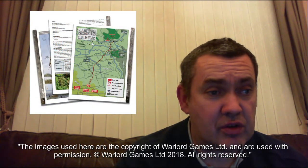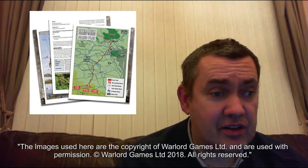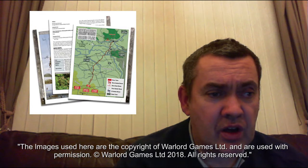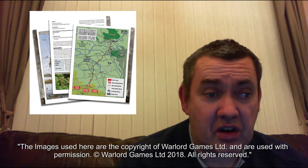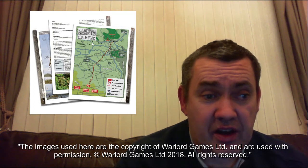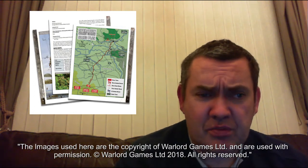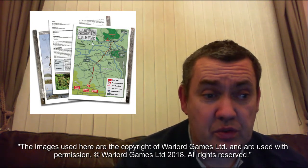The campaign book looks really good. A quick overview of what's in it: there are 26 scenarios, which sounds amazing. There are American Scenarios, British Scenarios, War in a Small Space, and an actual campaign game which will be really good.